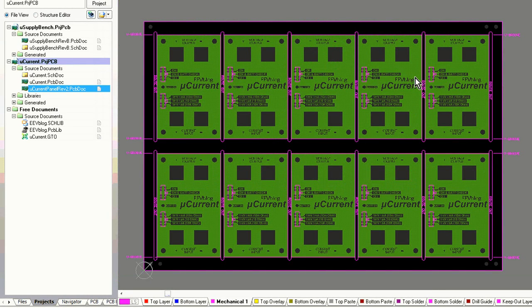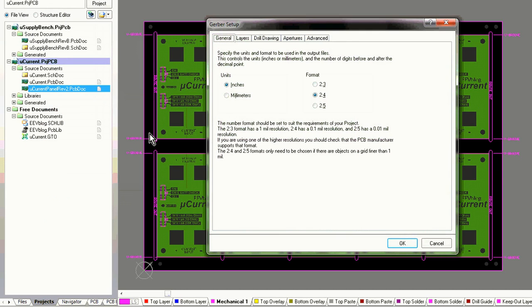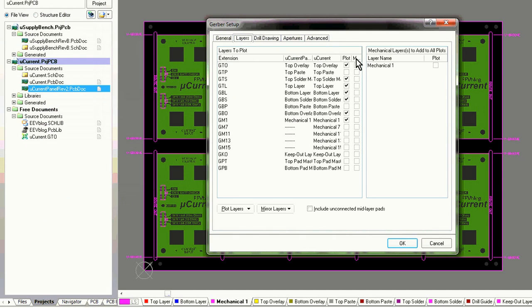And there you go — that's our completed panel, and that's really all there is to it. It's not that hard at all, and it's not much work even if your package requires you to do cut and paste instead of having an automated panel function like this. Once we're finished and happy with it, we just generate our Gerber files — Fabrication Outputs > Generate Gerber Files. We're happy with those layers, and we're also going to have to include the paste layer.